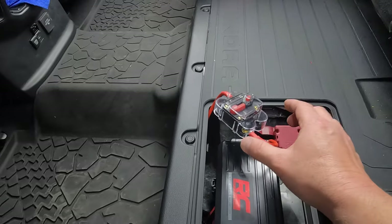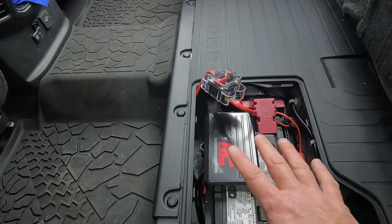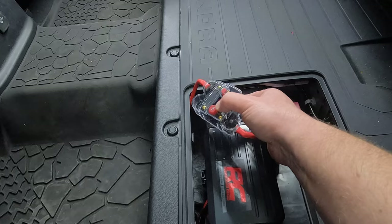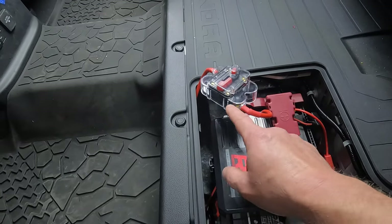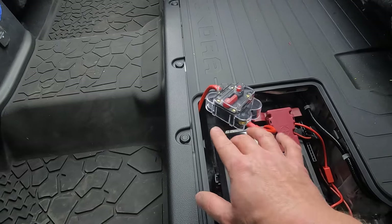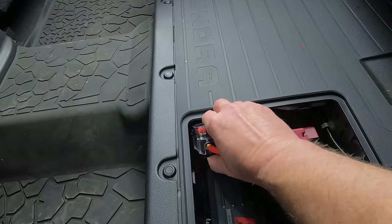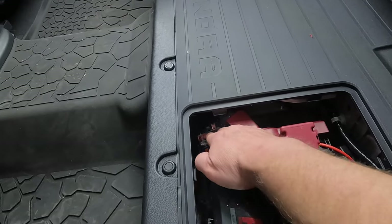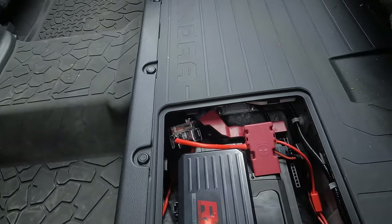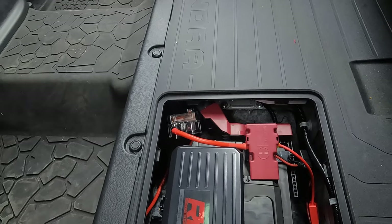Before I forget — your inline fuse, because we're dealing with the hybrid and the lack of space as we mentioned, it comes with this clear plastic cover. Make sure you put that on there nice and tight — it's going to protect your two connection points. You don't want this touching the frame or anything; it'll short out obviously. So because we're just going to tuck it down in here for right now until I find a better mounting solution, just make sure you have that cover on there. It'll protect both connection points — you won't have to worry about anything shorting out.